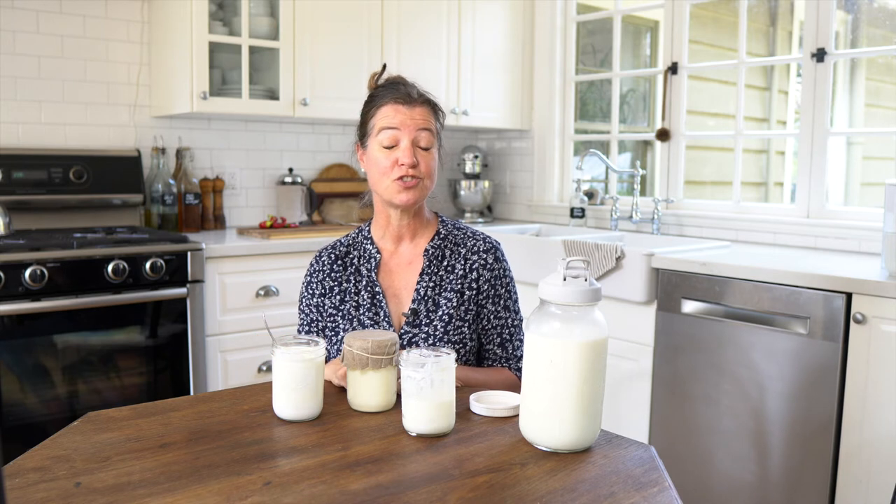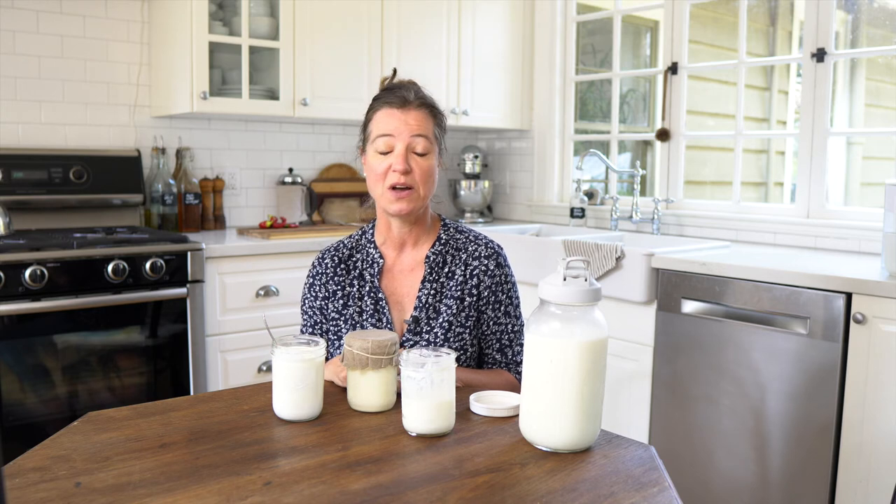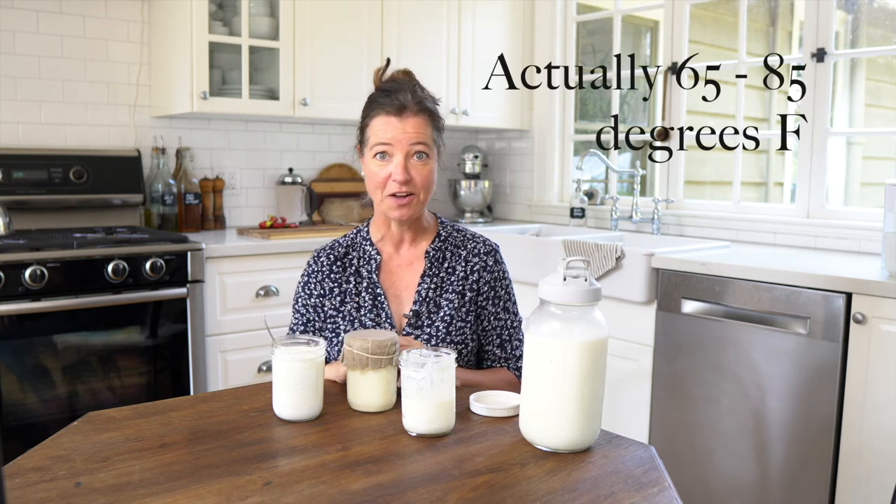Kefir is so much more healthy than yogurt because it has so many more strains of beneficial bacteria and probiotics. Yogurt needs a certain temperature to ferment, whereas kefir you can ferment anywhere from around 68 to 75 degrees — anything that is considered room temperature — and it's really not picky about the fermenting temperature.